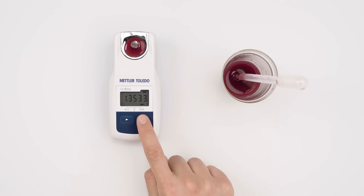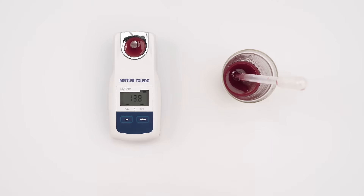To toggle through the active scales, hold the zero key and press the read key. Press the zero key to check the temperature.